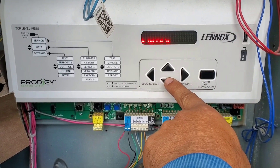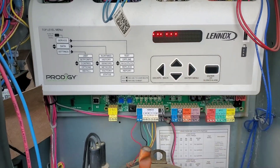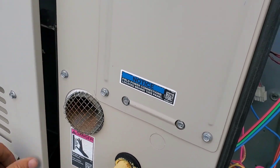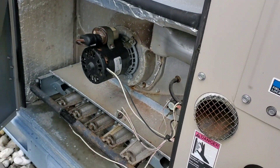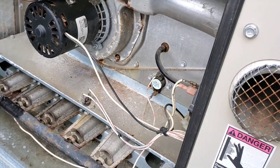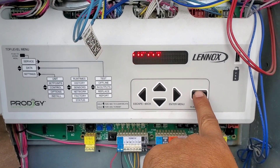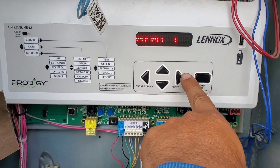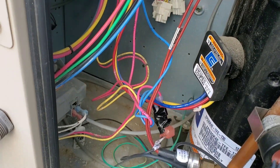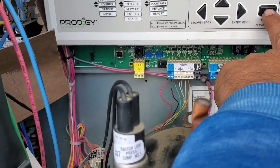Scroll down — blower fan, scroll to heat. Let's open up the heating section. Here is access to the venter motor. I can already see the capacitor is swollen, so the capacitor is gone. Let's put it on enter — this is stage one. It only has stage one, which we can identify from the gas valve: only a two-wire connection.